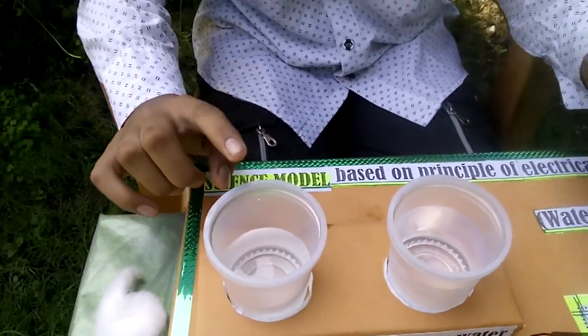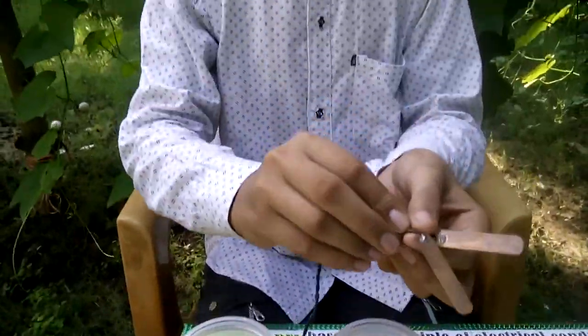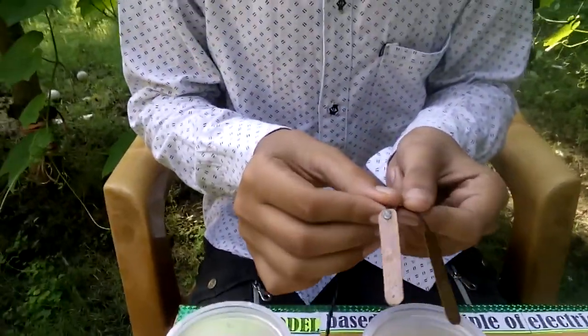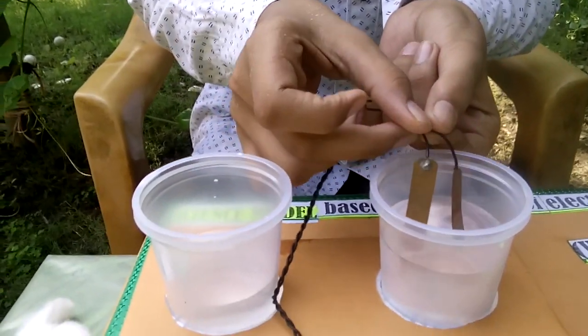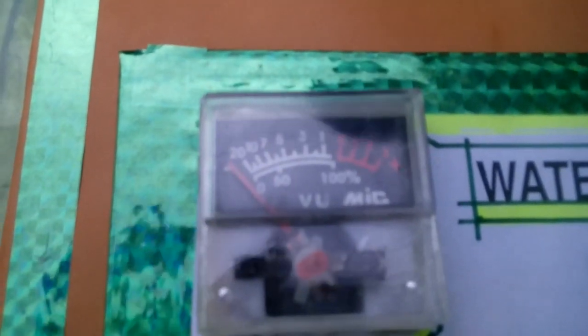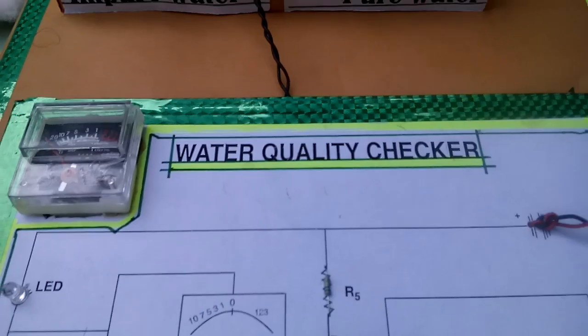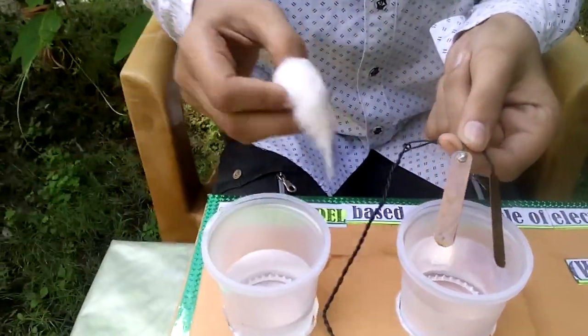These are two electrodes. When we put these two electrodes in pure water, no change is seen in the voltage meter because pure water is a bad conductor of electricity. But when we put these two electrodes in impure water...